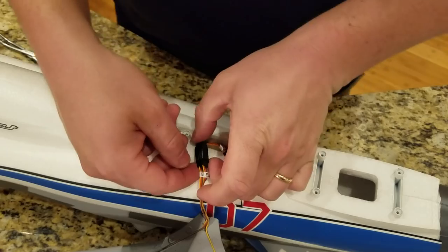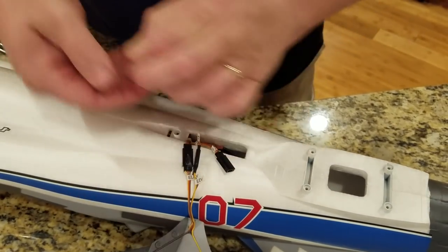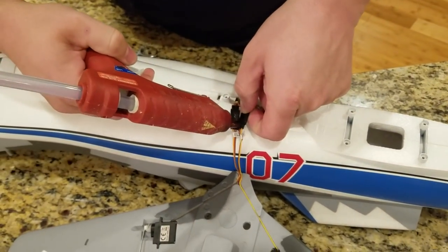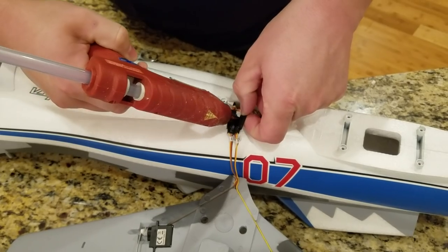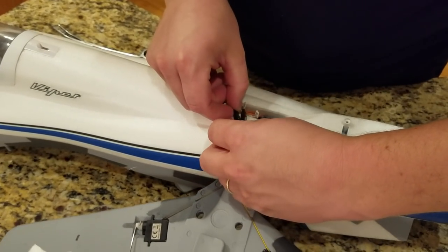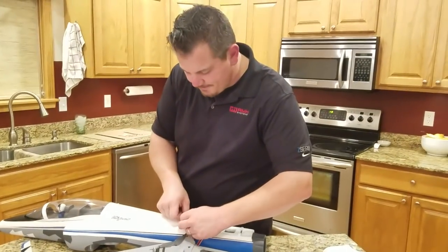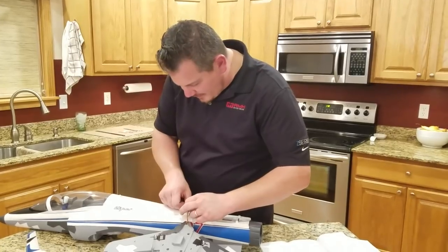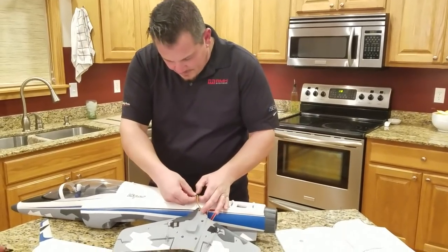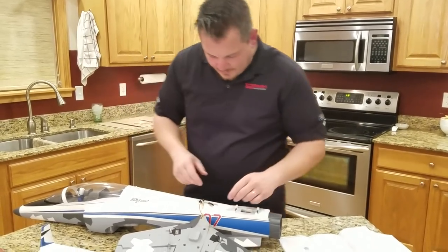Mostly what I'm concerned about is keeping these connectors from breaking free under high vibration. But the truth is if they're breaking free, there's a good chance a control surface got ripped off anyway. These are glued together but they have a super oily residue so the glue doesn't want to stick very well, but they are holding so we're fine.